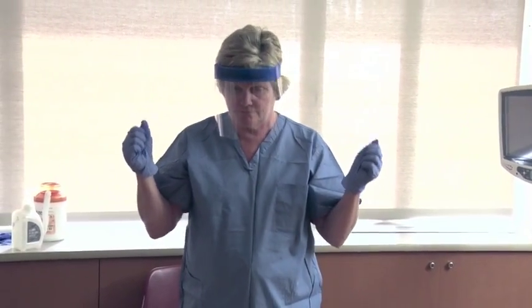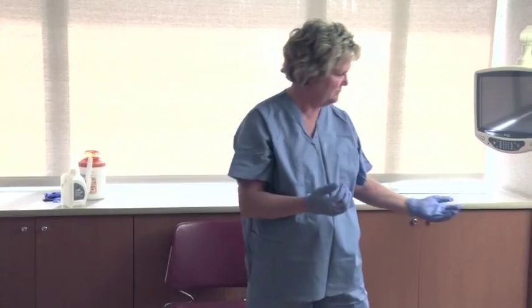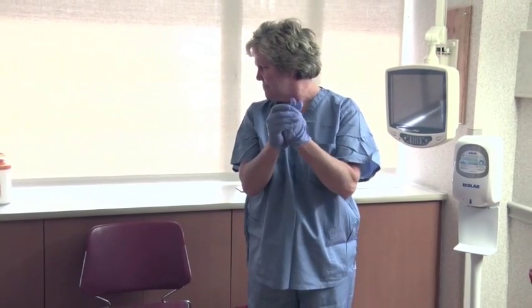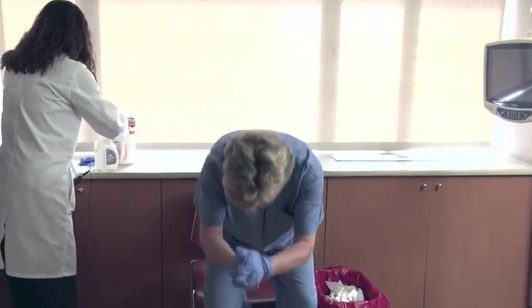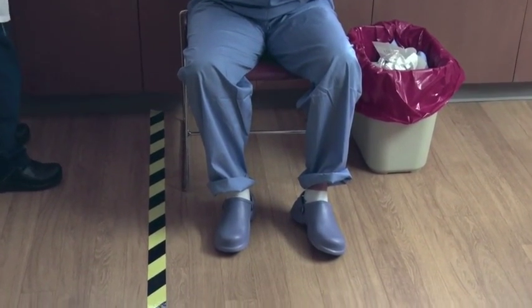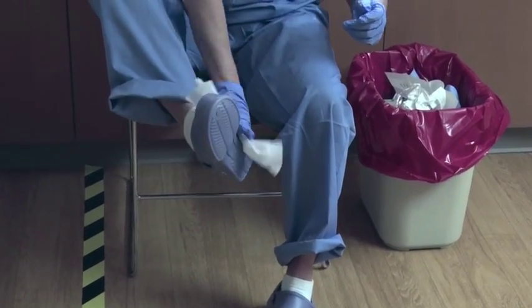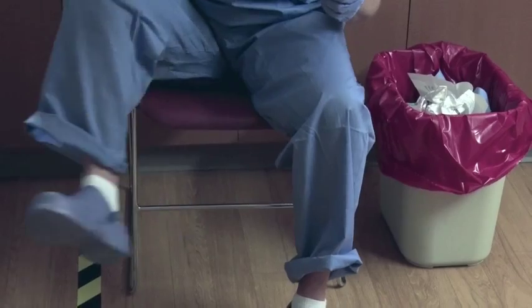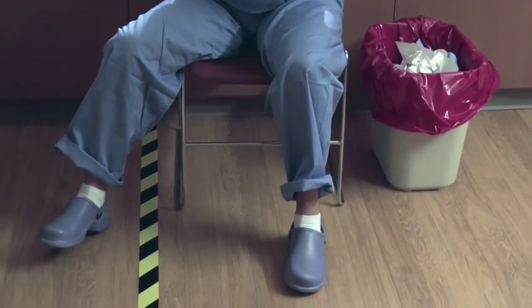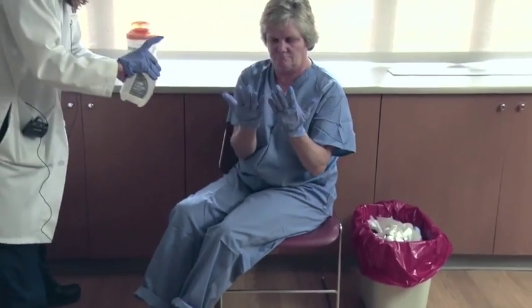Remove the face shield by tilting the head forward, grabbing the sides of the elastic band near the temple area, and slipping the strap off the head. Inspect and disinfect inner gloves. Disinfect all surfaces of your hospital washable shoes by sitting down in a clean chair and wiping them with a cloth with bleach. Wipe from top to bottom, cleaning the soles of the shoe last. Inspect and disinfect inner gloves.